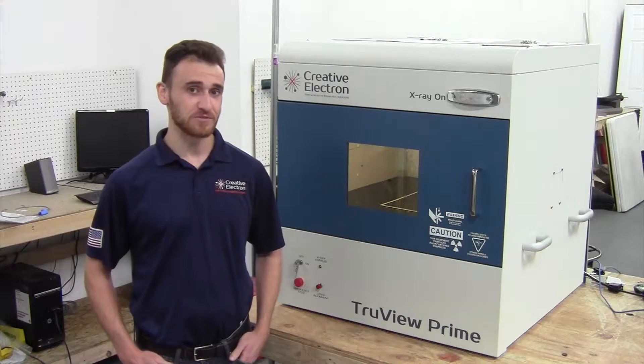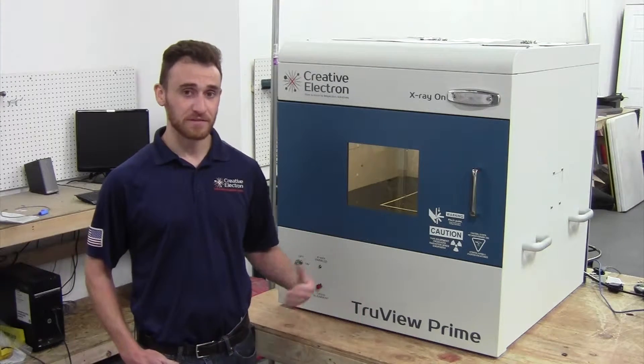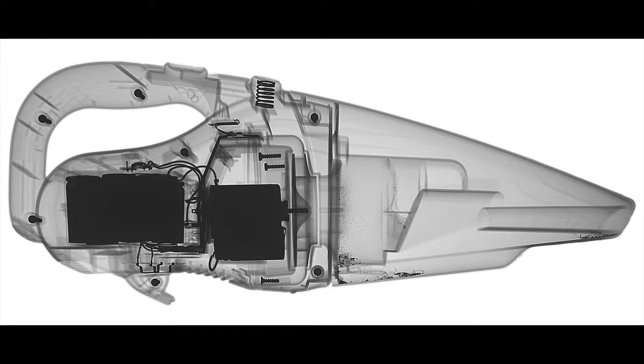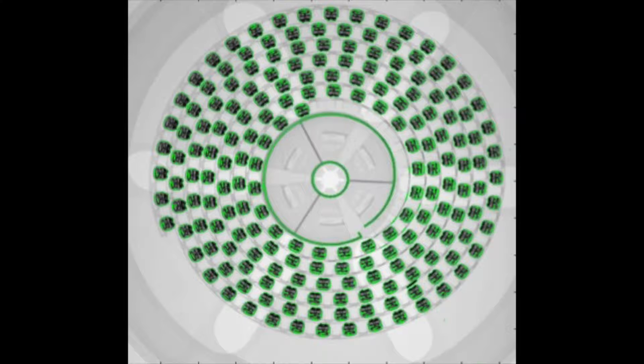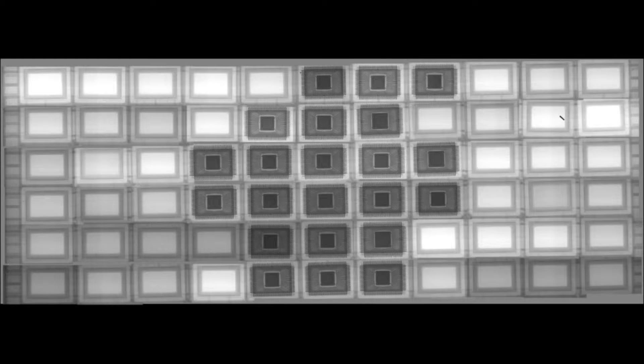Welcome back to Creative Electron, where I'd like to introduce you to the Prime S, built on our standard Prime cabinet. This system is built for NDT, seat inspection, parts counter, forensics, and counterfeit detection.